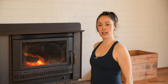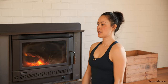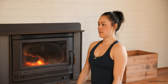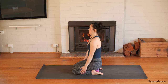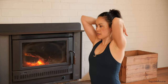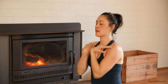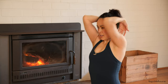Releasing the arms down and then starting to take some shoulder rolls — nice big rolls, taking the breath into the upper body. Then reversing, going back and forward. Releasing that down, take the fingertips to the shoulders, elbows together, and circling the elbows back. Inhale as you go forward, exhale as you go back. Then let's reverse — going back and forward.